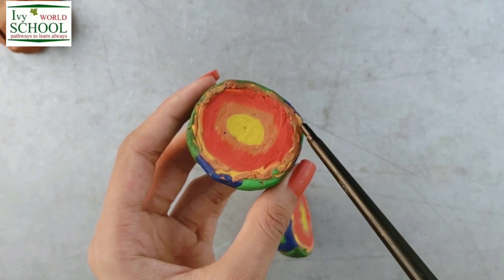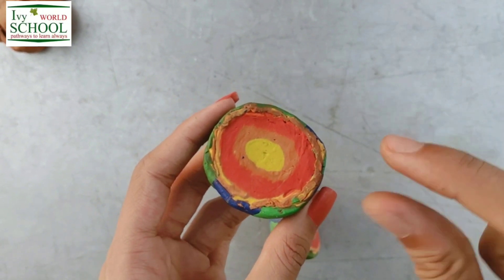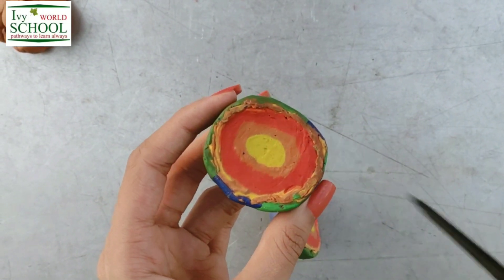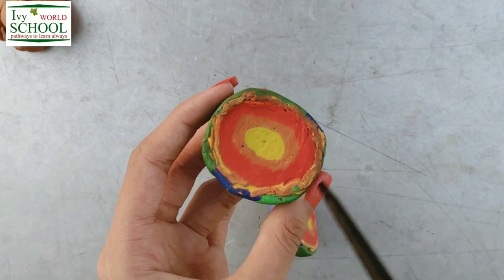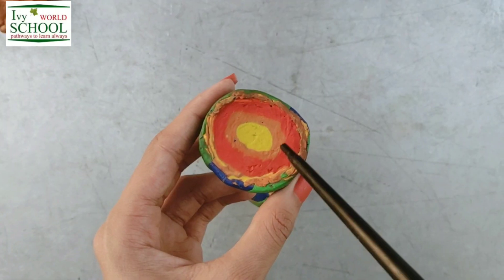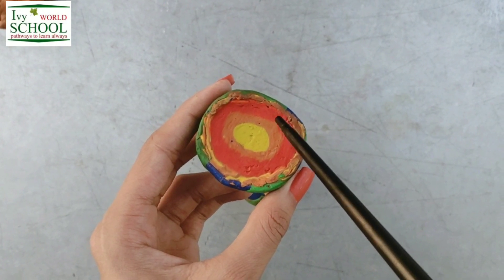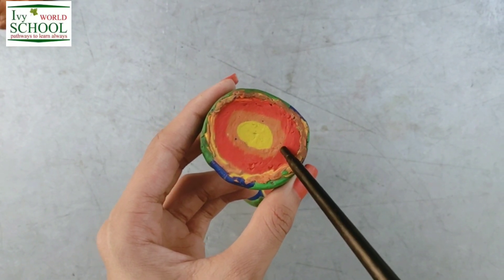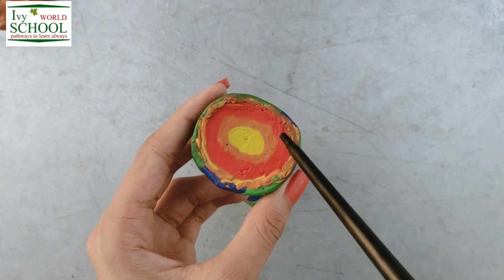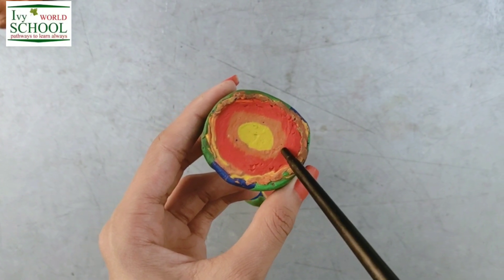This brown layer is crust. It is the outermost and the thinnest layer. We live on this layer dear students. It is made up of rocks. Now the next layer is mantle. It is the thickest layer made up of very dense rocks. It consists of very tightly packed rocks.